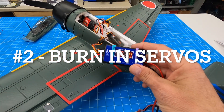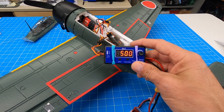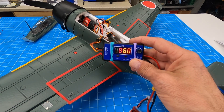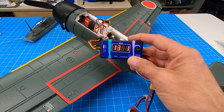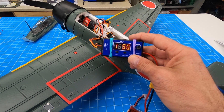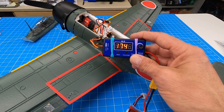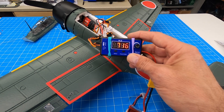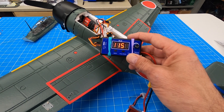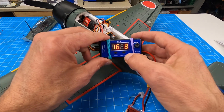Sometimes I buy servos and I just want to test one out or maybe work it in — burn it in. Some people say let it run 10 minutes. This tester has the capability: hit that button and it just cycles through the servo, full deflection, and it'll just keep running. I can make it run for 10 or 15 minutes, whatever it might be. Careful though — some servos don't like running at full deflection.